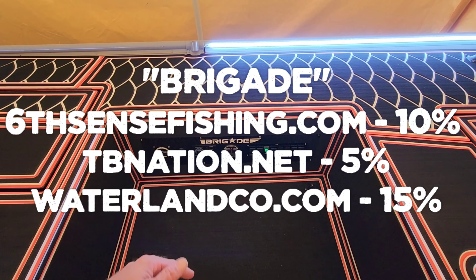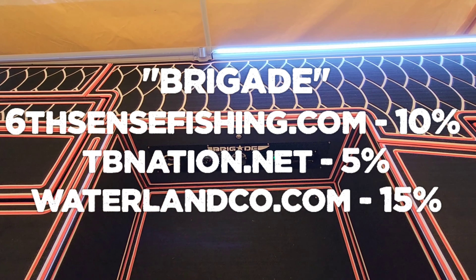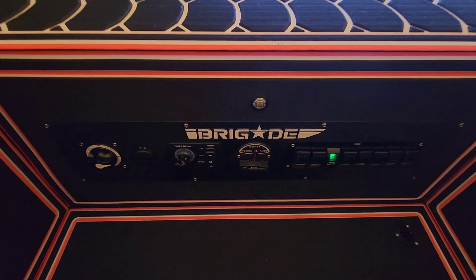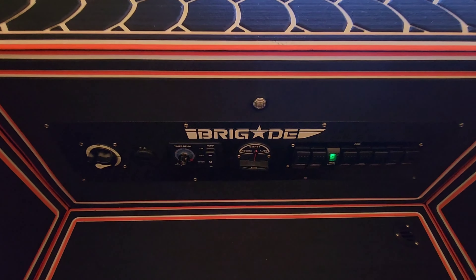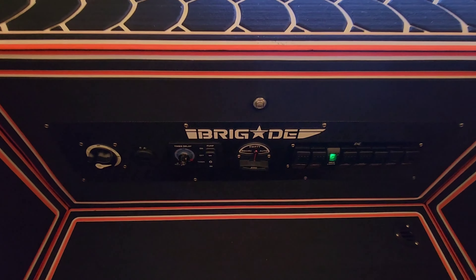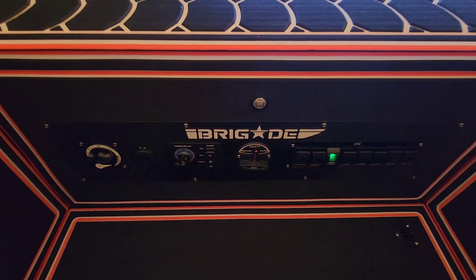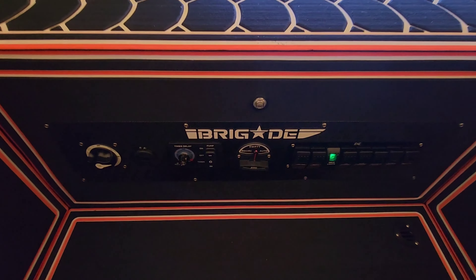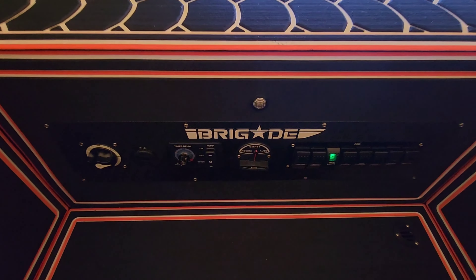That's going to be it. If you could kindly subscribe to the channel — I'm on my road to 50K, I'd love for you to hop on board the Brigade train. Another way you can support is to use my affiliate links down below. The code is Brigade — use it at sixcentsfishing.com for 10% off, tinyboatnation.net for 5% off, or Waterland Fishing Optics for 15% off. We'll catch you on the next video. Thanks for joining me.